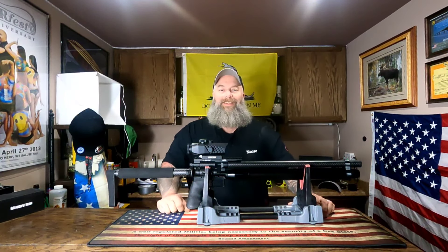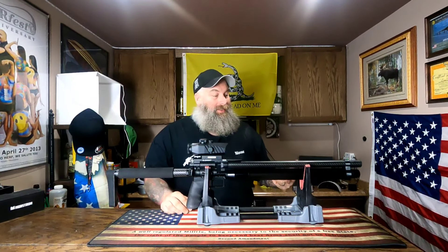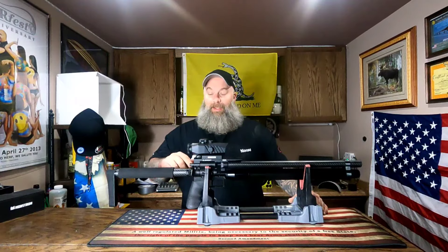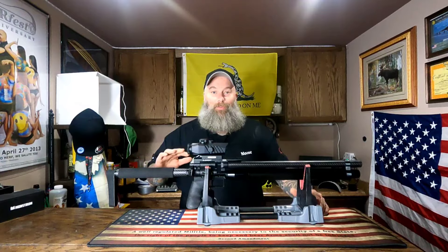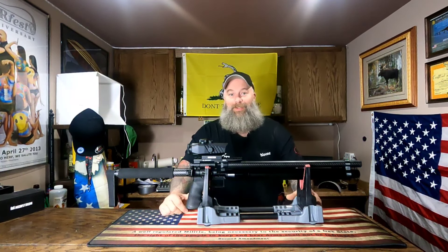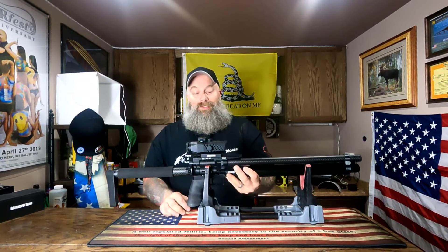Hey, what's going on everyone, it's Moose here — Air Guns Michigan — and today we have the AEA Element. This gun was actually kind of a weird procurement for me. While I've been looking into AEA, one of my channel viewers and Instagram followers brought up the fact that he had one of these that he was looking to move on from, and I took him up on his offer. Let me tell you, I am extremely pleasantly surprised.